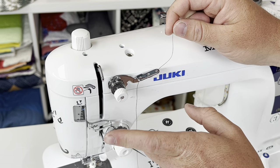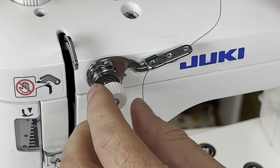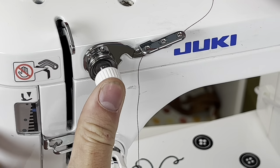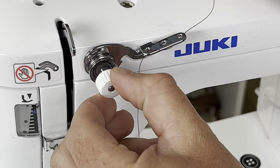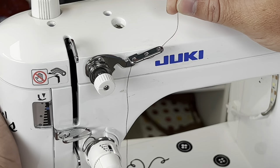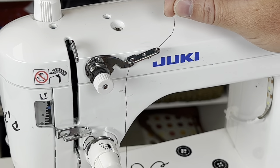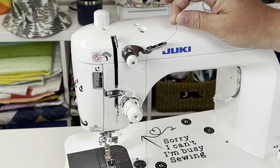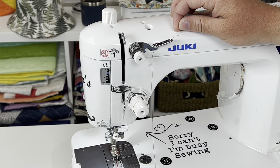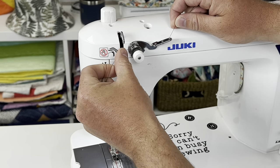For the sub-tension knob, a common question is whether it should be pushed all the way in, flush, or slightly off. The right answer is it should be flush — run your finger across it and feel little to no bump. I thread the machine with the foot down because I feel the thread gets into the tension disc better. When the foot is up, if you let go of your flossing grip, the thread can possibly come out of the tension disc, meaning it's not properly seated when you go to sew. It's a controversial topic, but I personally prefer foot down.